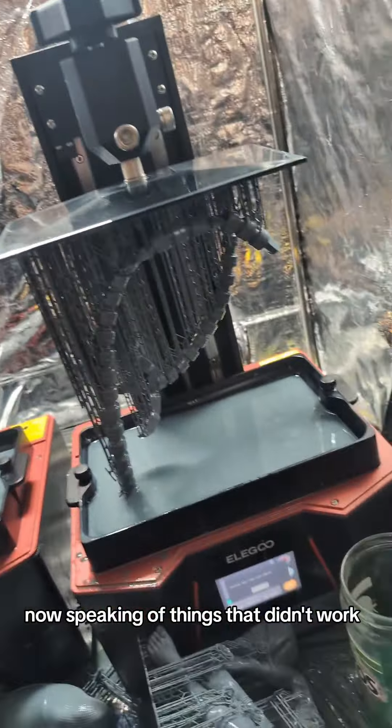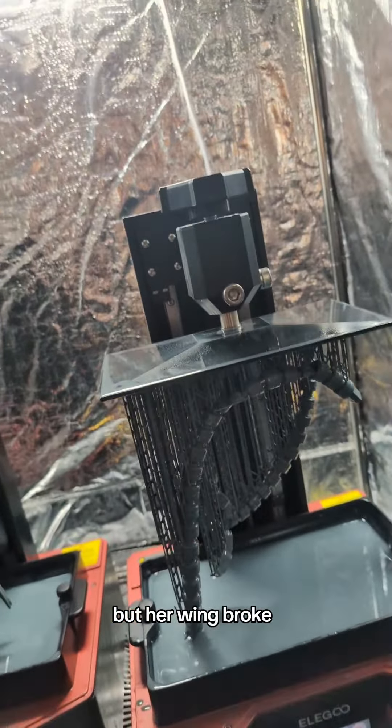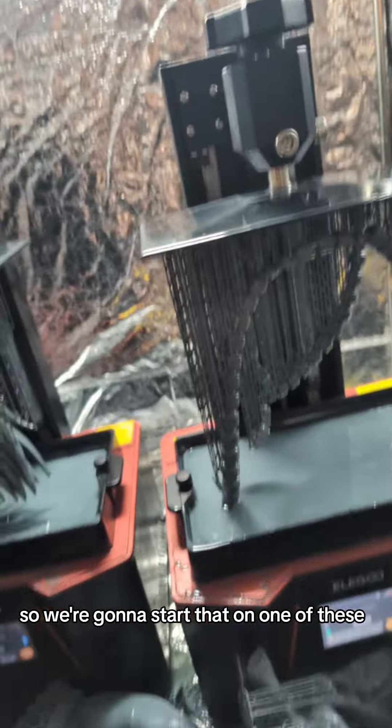Speaking of things that didn't work — Mazora arrived to the customer, but her wing broke. So we have to remake her wing, and we're going to start that on one of these.